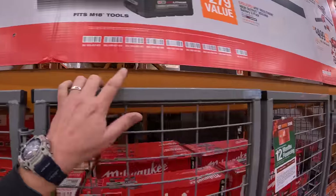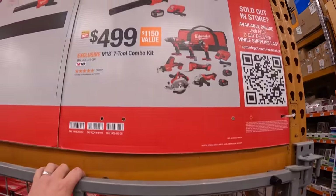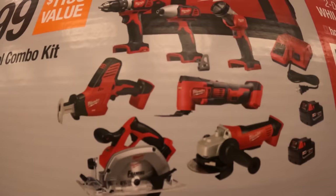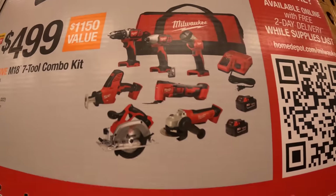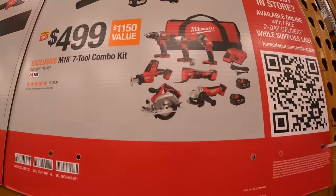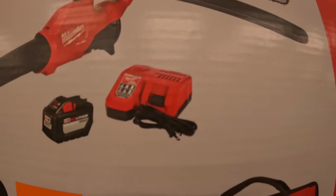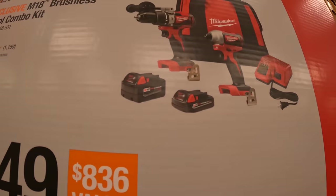Most of these deals run until January, but they do modify and update them. They also have a super low savings deal: $499 for the seven-tool combo kit including circular saw, angle grinder, oscillating tool, single-hand reciprocating saw, two batteries, charger, a light, impact driver, drill driver, and a bag — all brushed tools. Then $449 for the 16-inch chainsaw and blower kit with a 12 amp hour high output battery and rapid charger.